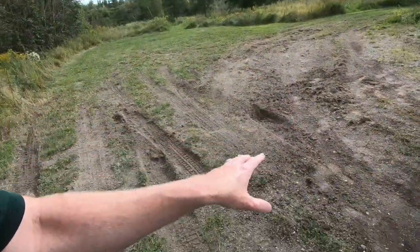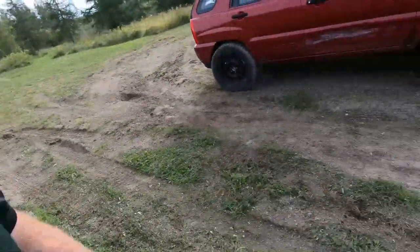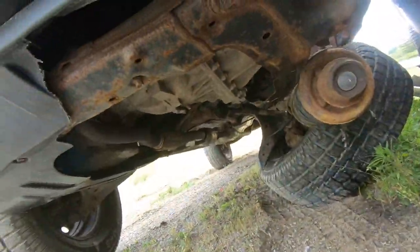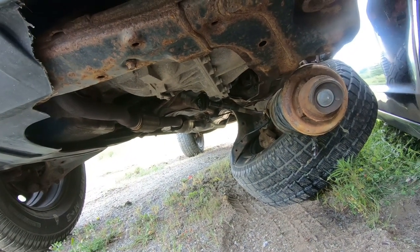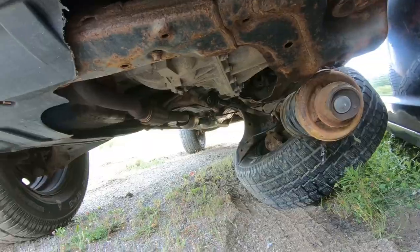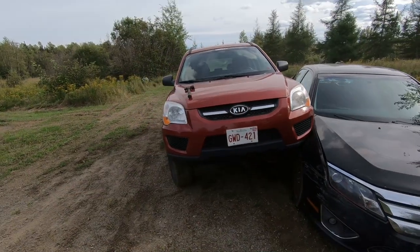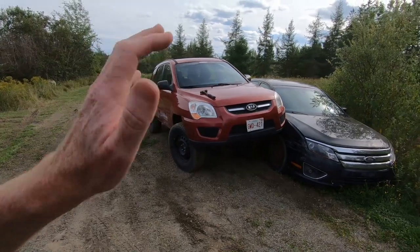We did have some fun. Unfortunately, Grampy might be a little bit upset that we tore up part of his back lawn. But at the end of the day, that's all she wrote. I think we're going to be able to salvage the tires and the wheels, but that strut mount is definitely broken, the control arm way over here is broken, and the axle is broken. Bubbles is down for the count and she's gone too soon.